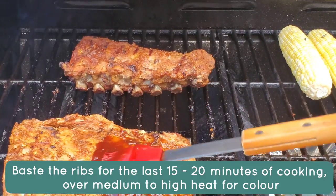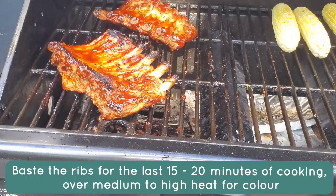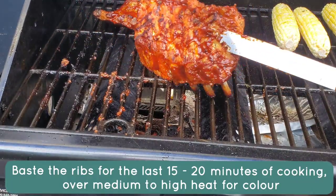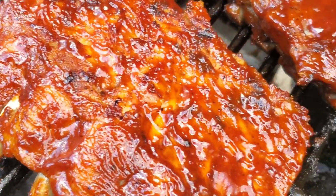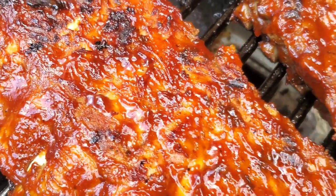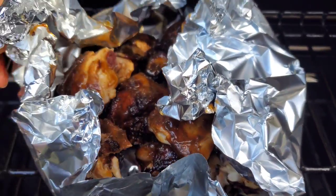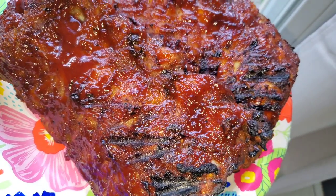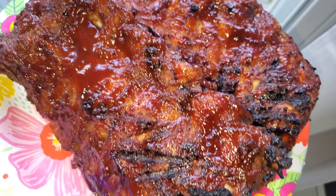To recap for the ribs: low temperature for almost an hour in the foil packets, then out of the packets, brush on barbecue sauce, and move to medium-to-high heat to get color and caramelization. Brush on as much sauce as you want — sometimes you don't want to waste sauce on the grill, so brush some on, get the caramelization going, then add more right before serving. The chicken I kept warm in foil wrap and chopped it up just like jerk chicken back home. Brush on more sauce for the ribs and that's it — pretty simple!